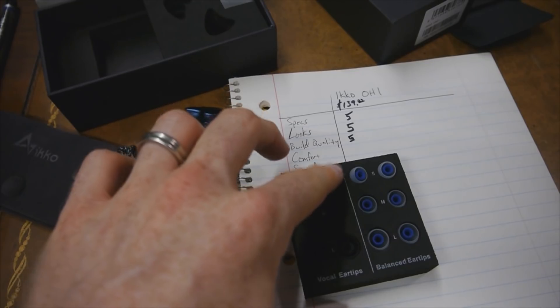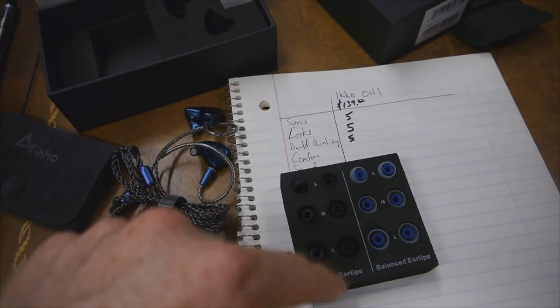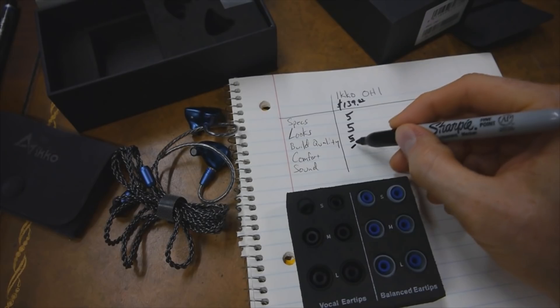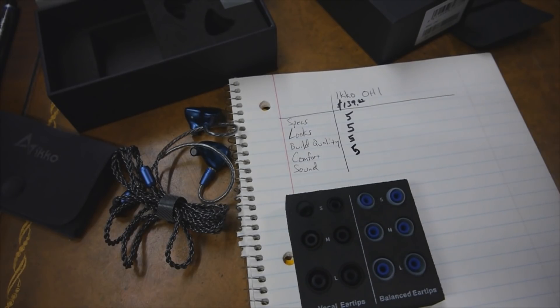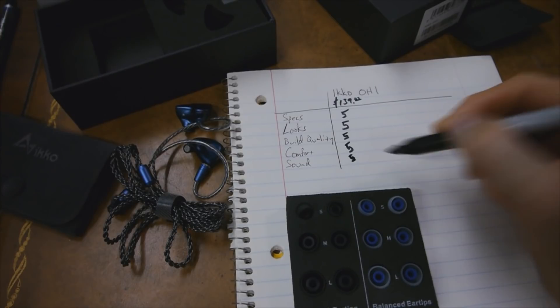Comfort-wise, these are very comfortable headphones. It was nice to test out the small and the medium from the vocal ear tips, and then the small from the balanced ear tips, and be able to find a good fit. Comfort-wise, these are very comfortable for me to listen to. I would say it's pretty much as good as you're going to get in a non-custom molded in-ear. Now, getting down to the sound quality, which really is the important part — I'm going to go ahead and give it a five out of five.